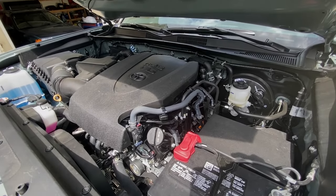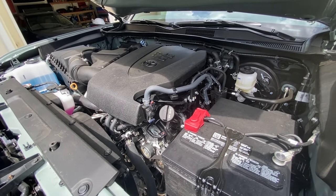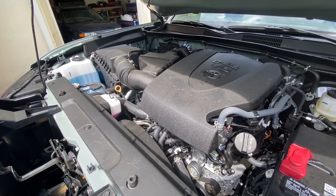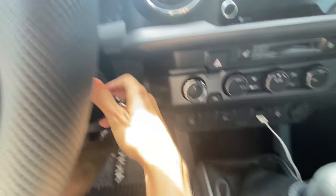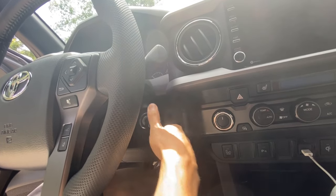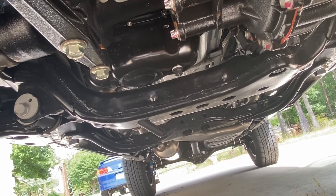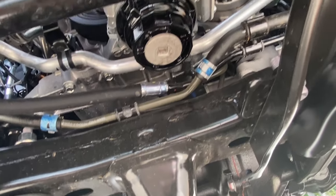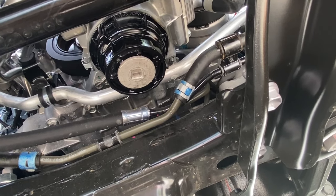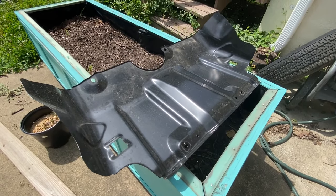Got a little more than five quarts poured in — the dipstick is reading well. Let's start up the truck and check for any leaks on the bottom. No leaks on the oil plug, and no leaks on the oil filter housing either — everything is torqued to spec.